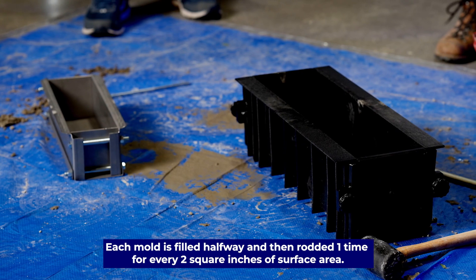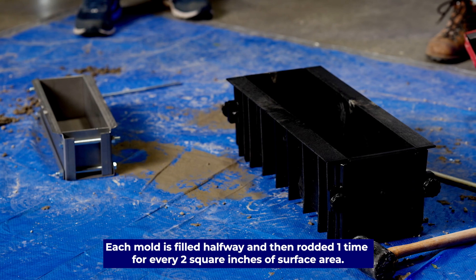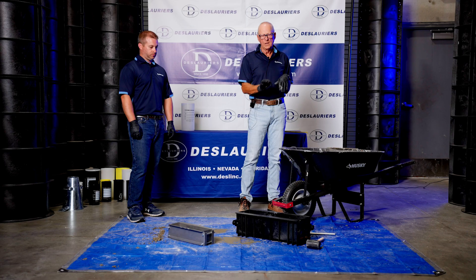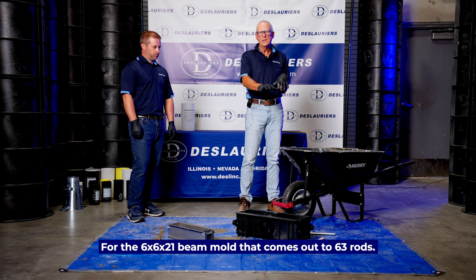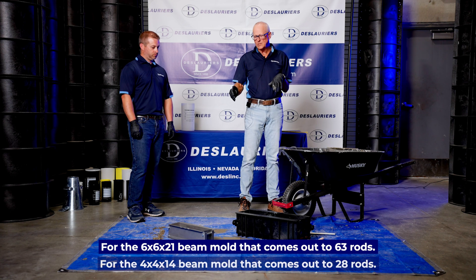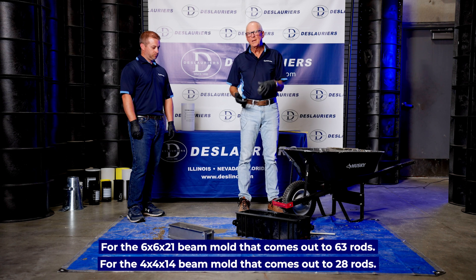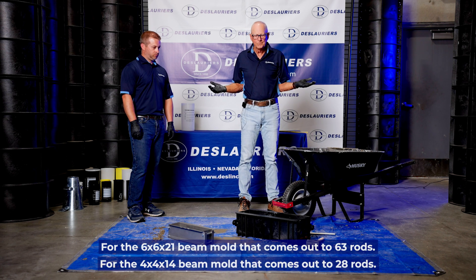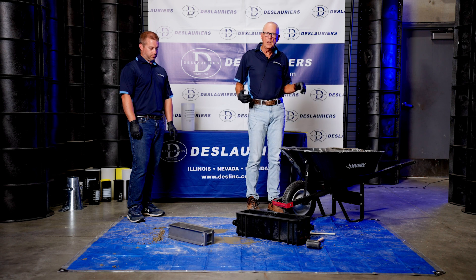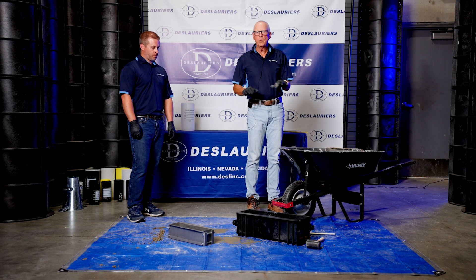Each mold is filled halfway and then it's rodded one time for every two square inches of surface area. In the case of the six by six by 21 beam, that comes out to 63 rods. In the case of the four by four by 14 beam, that comes out to 28 rods. I'm going to fill these with concrete, we'll let Jason rod them, and when we're done we'll strike them off and have two freshly made concrete beams.